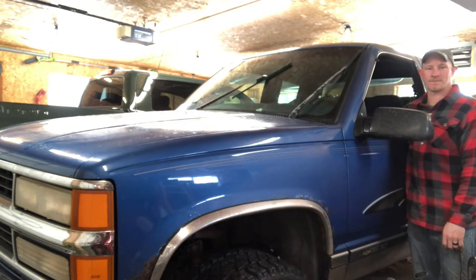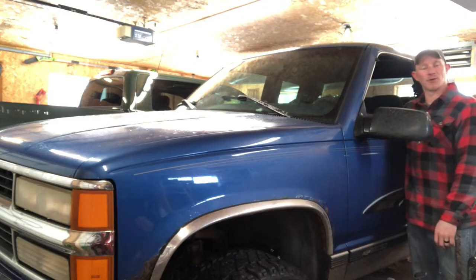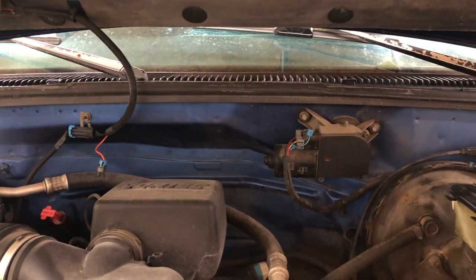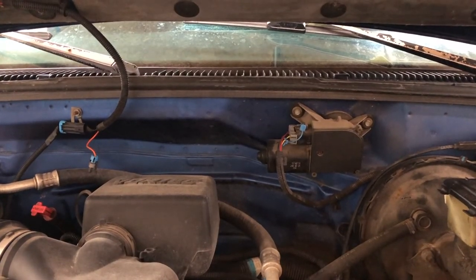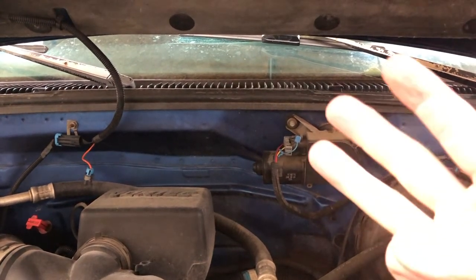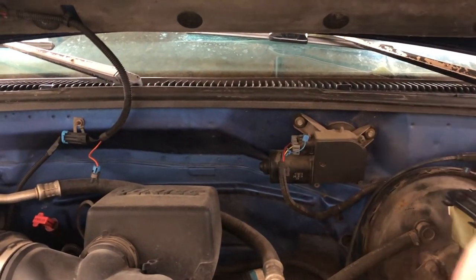Let me show you what my windshield wipers are doing right now. And of course, they're working now that I don't want them to. So what usually happens when I want them to work and they won't is I can hear the motor whirring or making kind of a sound like it wants to go, but it's not actually getting the power to power the wiper blades. So before you go ahead and start thinking that it's your wiper motor, I want you to check the circuit board that is right inside of there. I'm going to show you the three reasons why that circuit board is usually the culprit.